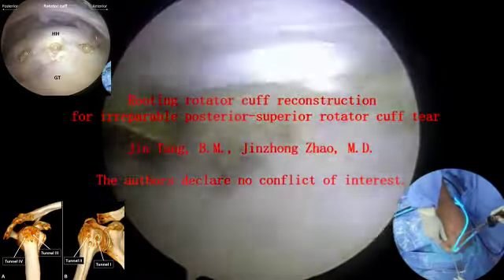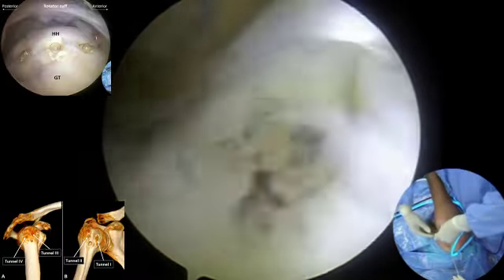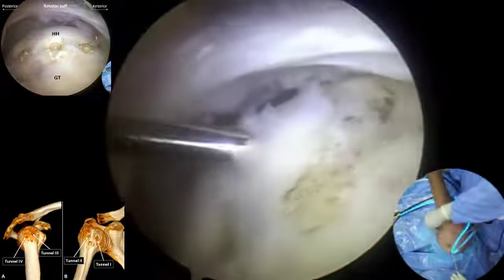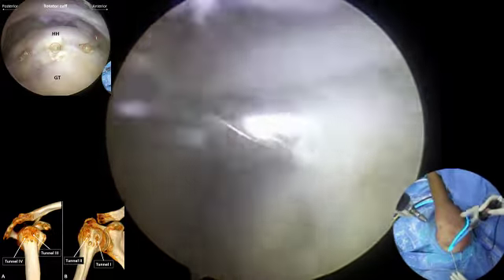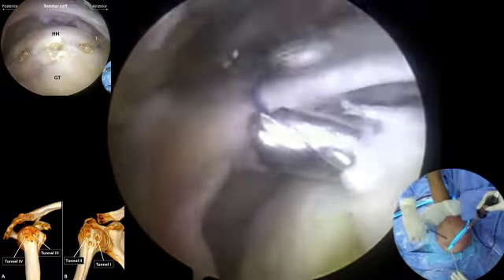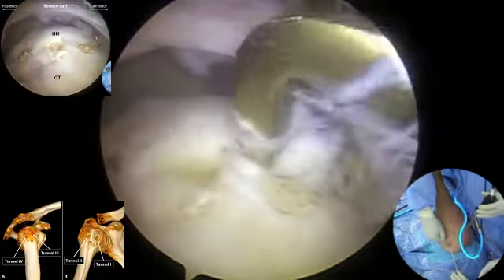This procedure is performed in the right shoulder. The arthroscope is placed in through the mid-lateral portal, and the bone tunnel aiming device is placed in through an accessory anterior-lateral portal. Tunnel 1 is created through the lateral tuberosity traversing at the anterior edge of the bicipital groove. Tunnel 2 is created through the greater tuberosity traversing at the posterior edge of the bicipital groove. Guide sutures are placed in through the tunnels.